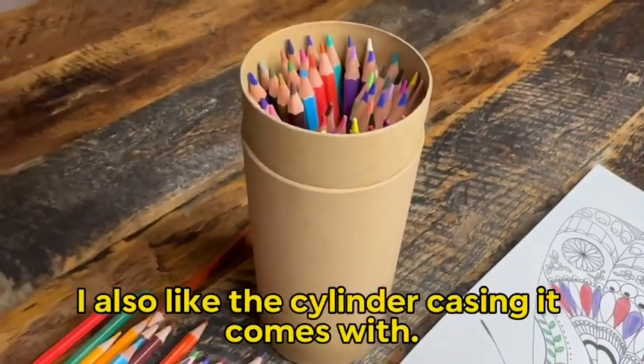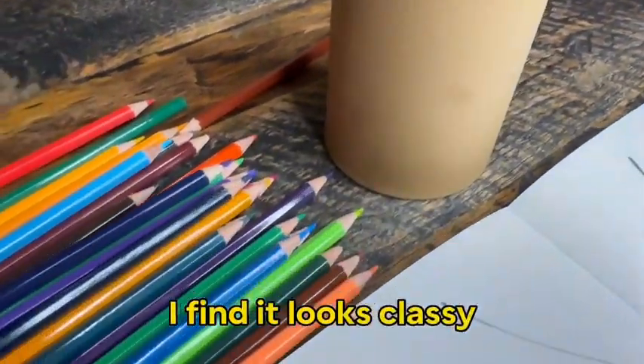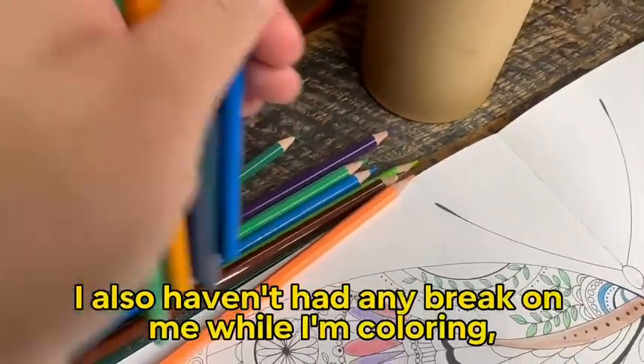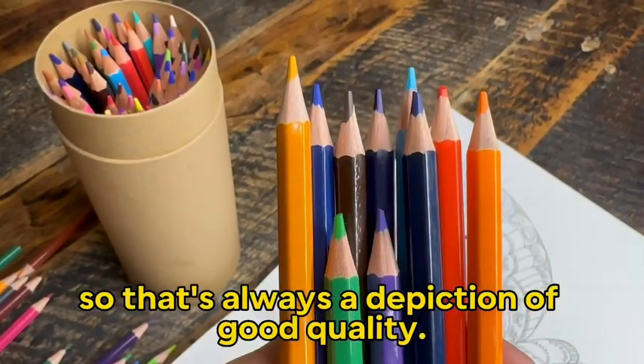I also like the cylinder casing it comes with. I have done my best to keep it in good shape to use it for as long as possible. I find it looks classy and adds to my coloring experience, but maybe that's just me. I also haven't had any break on me while I'm coloring, even if I'm pressing hard, so that's always a depiction of good quality.